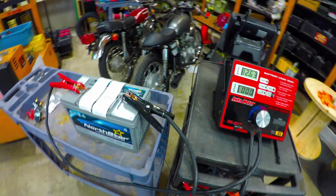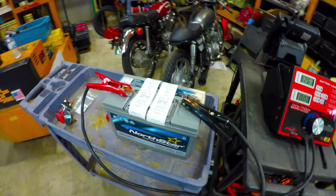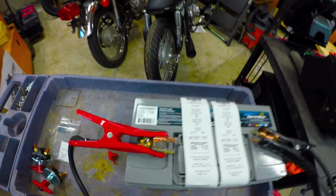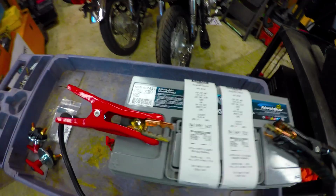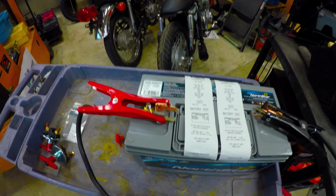Hey guys, today we're going to do a load test and inductance testing of a Northstar Group 31 AGM. It is rated for 2150 pulse cranking amps and 1150 cold cranking amps.